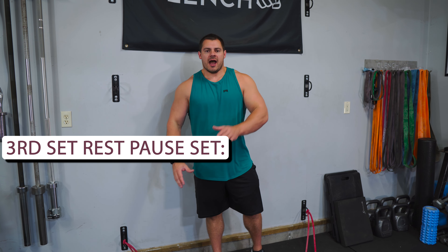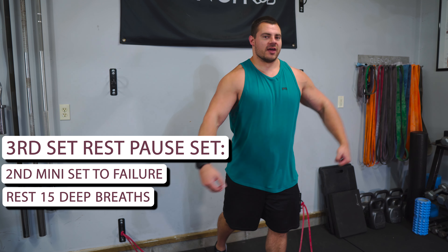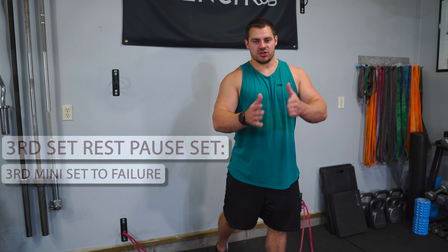We're gonna do kind of like three mini sets. Do as many reps as you can, then stop and take a 15 deep breath break, then jump right back in it. Do as many reps as you can until failure, stop, take one more deep breath break, and then do one more iteration of reps to failure. And that is the rest pause set.